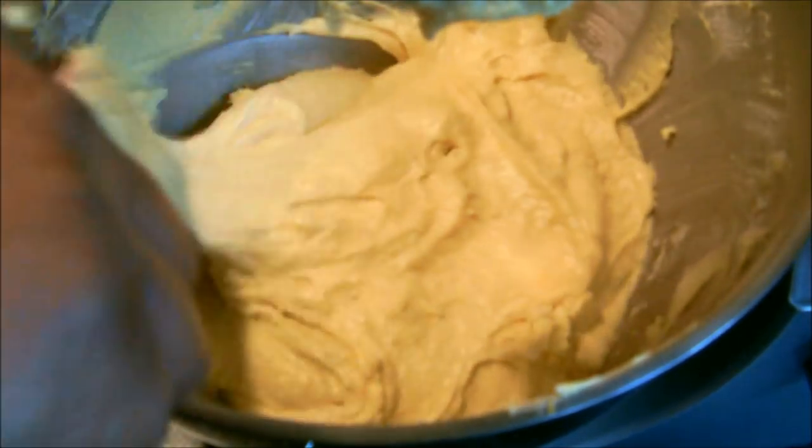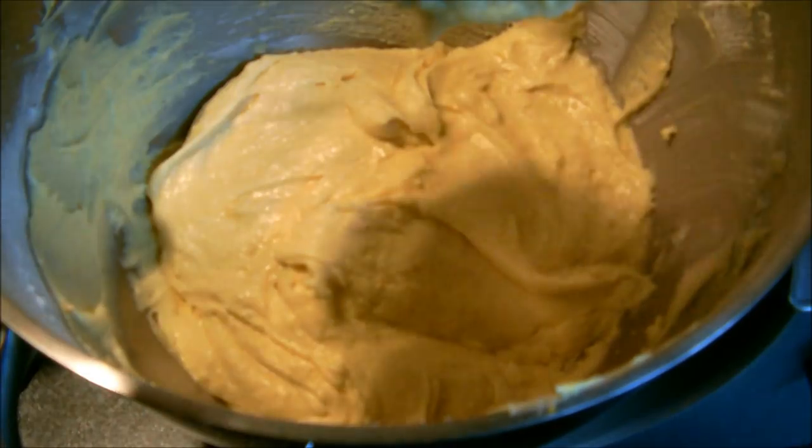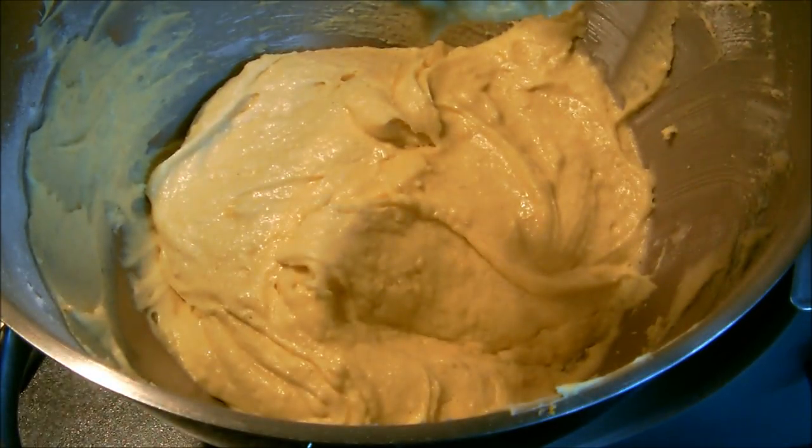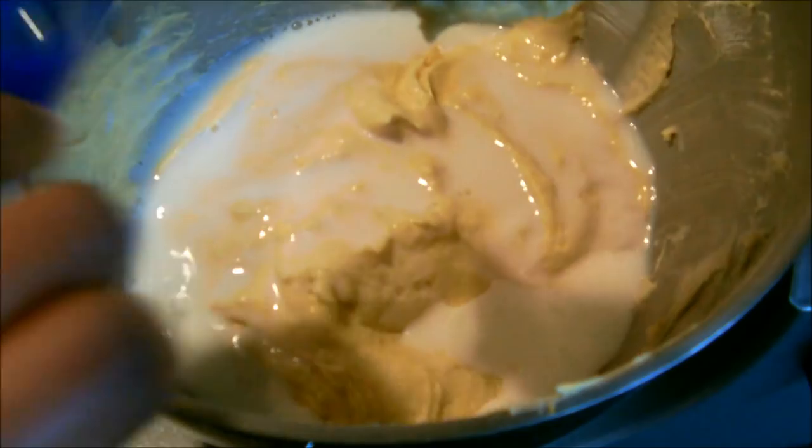Don't forget to scrape it down. The last ingredient is 80 ml of milk. You can use regular milk, almond milk, 1% — anything you like.